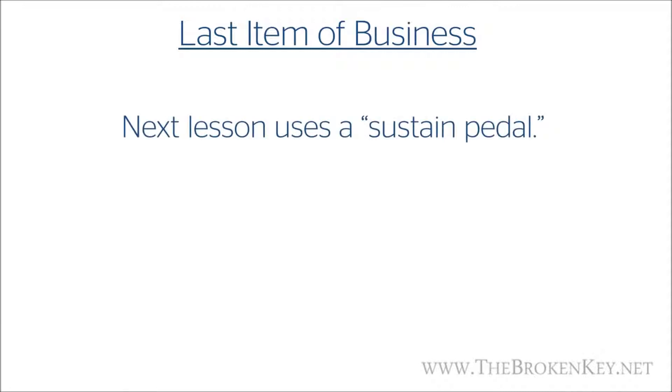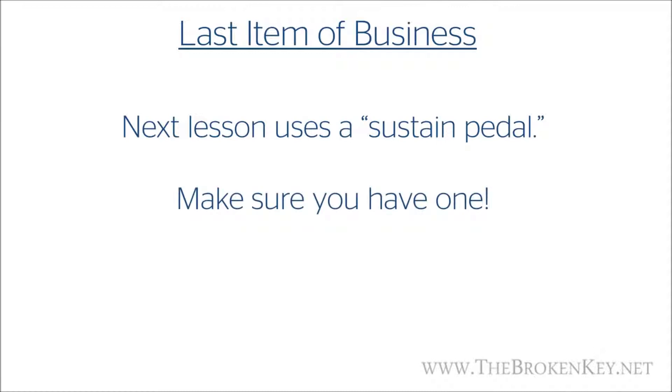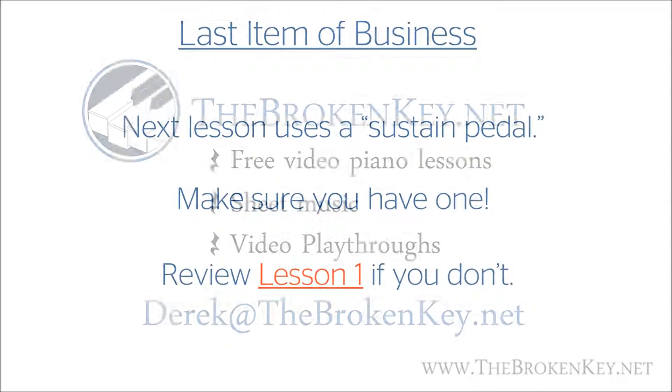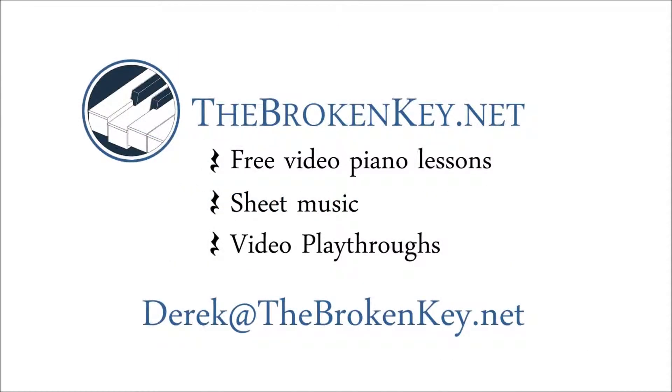Just one last item before we wrap things up: the next lesson has you learning to use a sustain pedal. If you're using a keyboard and have not purchased your sustain pedal yet, now is the time to do it — review lesson one if you don't have one yet. That's it for this lesson. Remember to do the worksheet that goes with this lesson, which you can find on our website. Feel free to email me with any questions. Thanks for watching — see you next time.